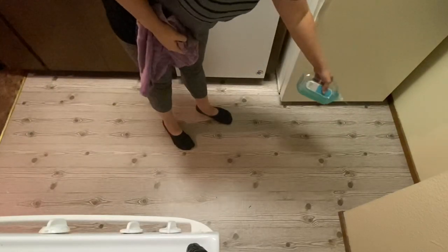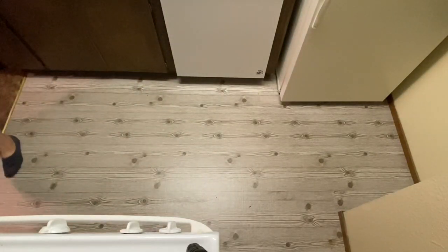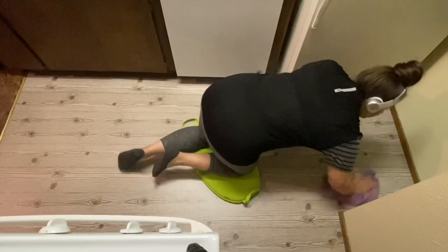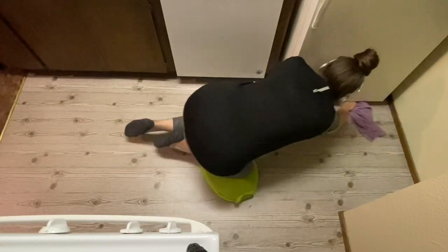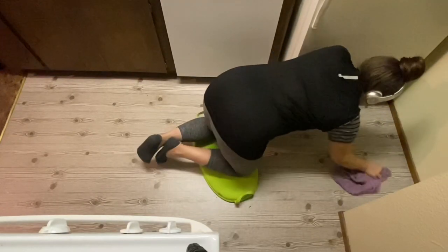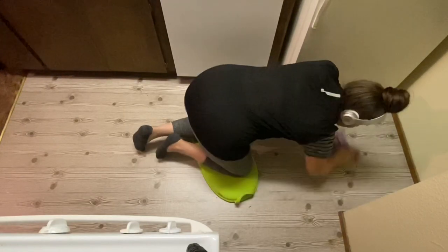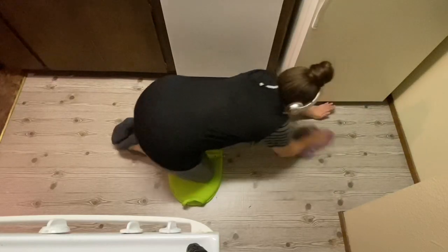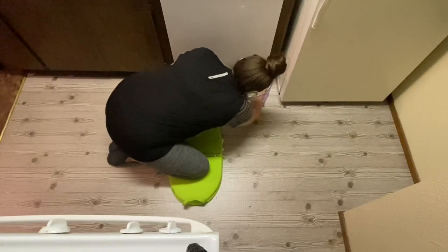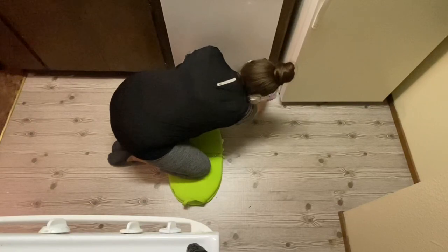The only main problem I see with any kind of damage to this floor is if you have a kitchen set, stool, or chair and you have the bad habit of dragging it across the floor instead of picking it up. That usually damages most floors anyway, which is why it's a bad habit. In my kitchen where there's mainly foot traffic, it has not been a problem.